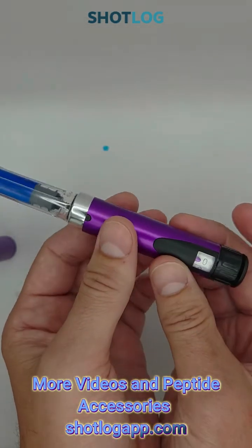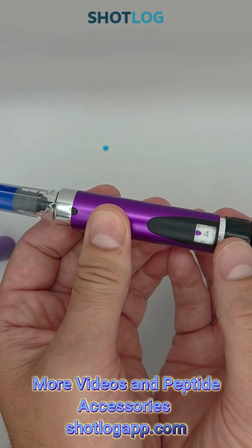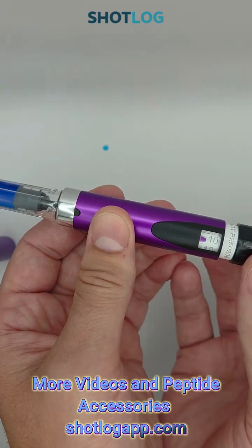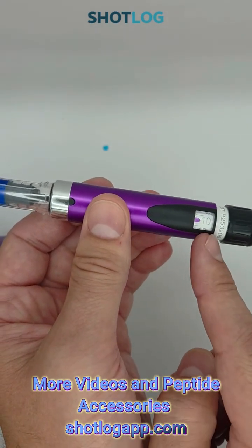Whatever your normal syringe unit would be, you'll move this to read that same number. So if you were using 10 units in your syringe, move this to 10.